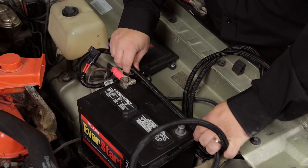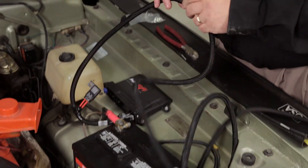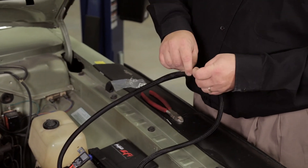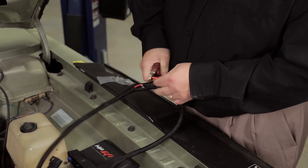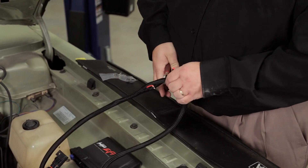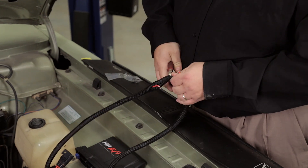We'll go ahead and mount it in close, line it out — that should give me enough room to work with to get it roughed in. I'm going to go ahead and cut this and then we'll come back and finish up our terminations.